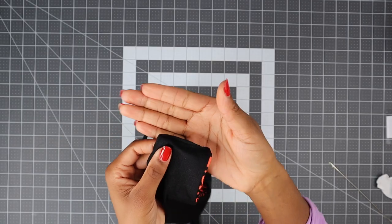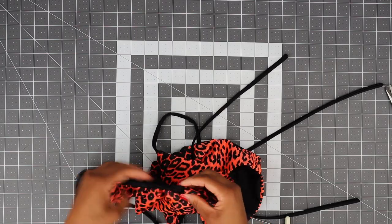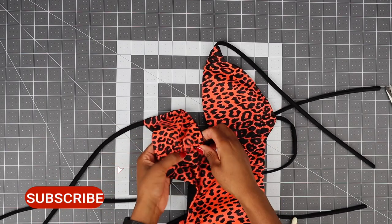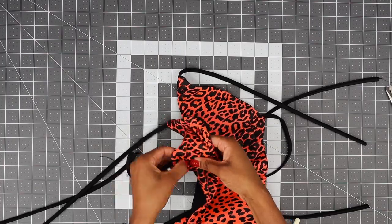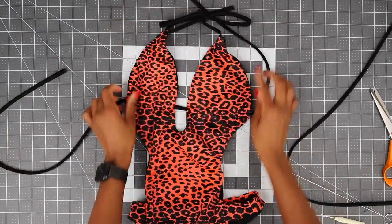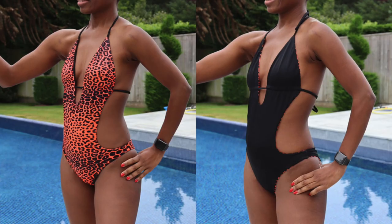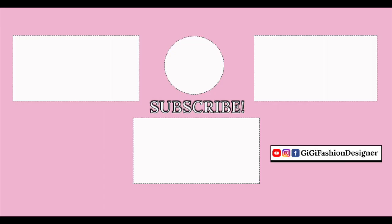I went ahead and also closed the hole for the crotch seam. I have another video where I show you how to close that hole — I'm going to link it below if you want to watch as well. And your one-piece swimsuit is done! Well done, designer! Here is the final product. Thank you so much for watching — I hope to see you on my next video. See you next time!